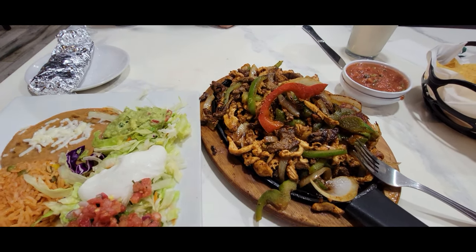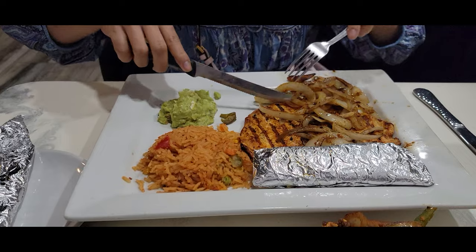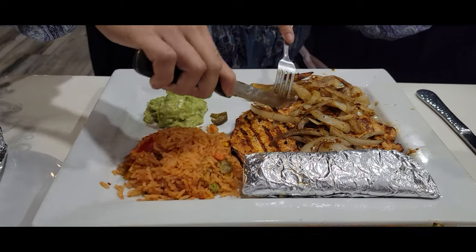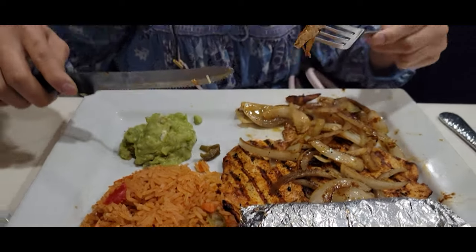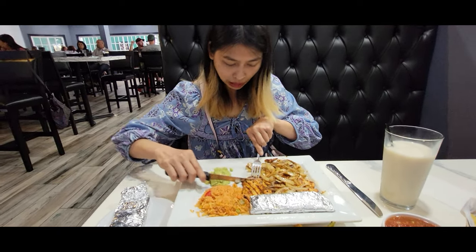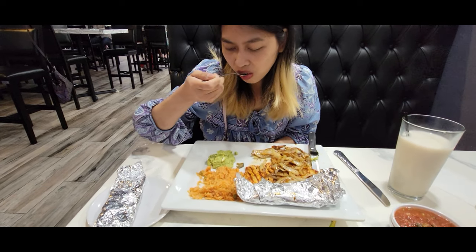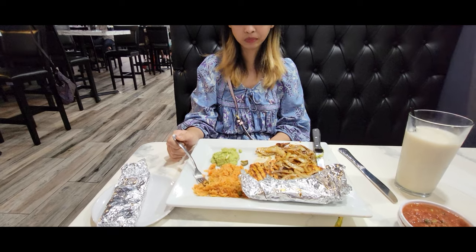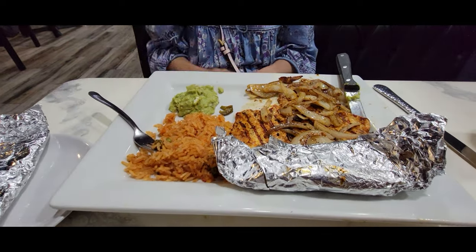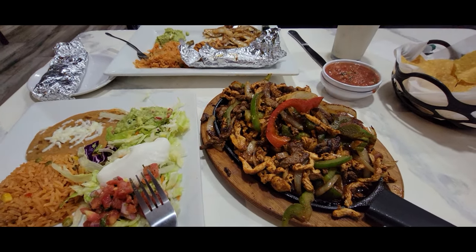Tristan ordered the pollo velarte — marinated chicken, rice, onions on top. It tastes good. Is it marinated? Let me try it too. I just tried the pollo velarte, that's Tristan's dinner, and it is very good. I mean, that's a 9 out of 10. This one's really good. If you want to come get a wonderful chicken dinner — the fajitas taste good, about a 7 out of 10, which is not bad at all.